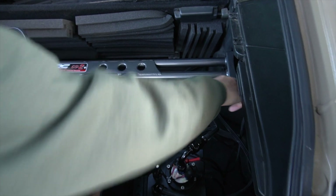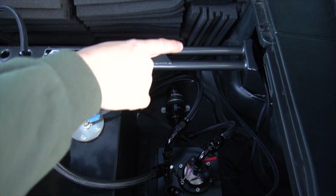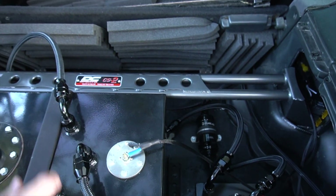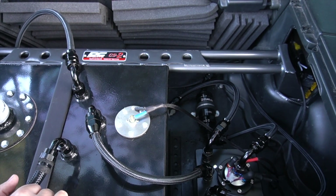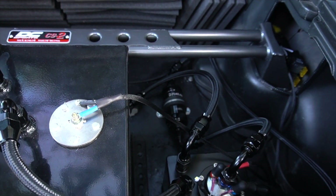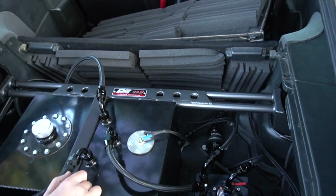Each fuel pump is on its own relay — I'll have that included in the wiring diagram. The positive signal is wired to the standard factory fuel pump location, and the ground for the relay is a switch up in the dash so I can cut the fuel pumps off when I flip on the racetrack.